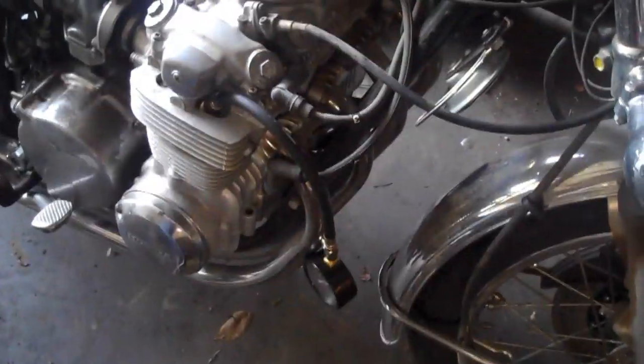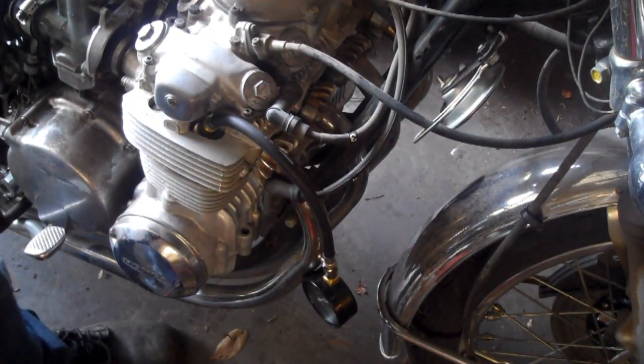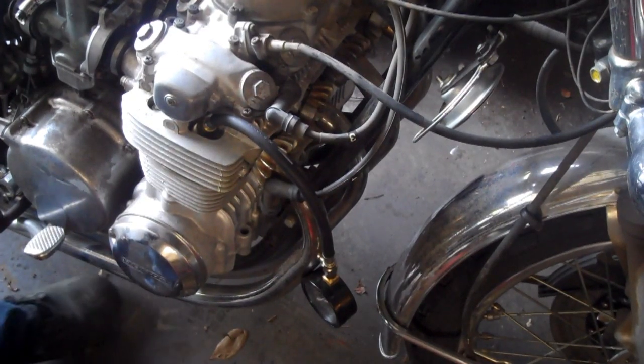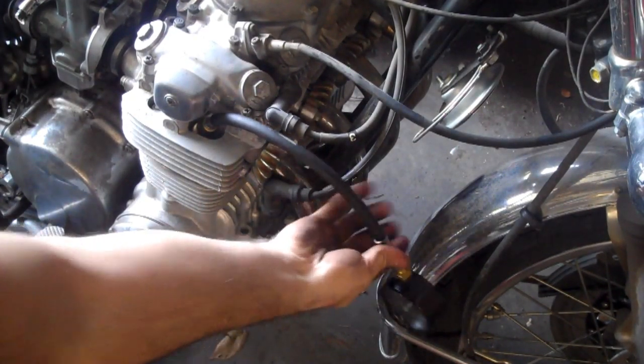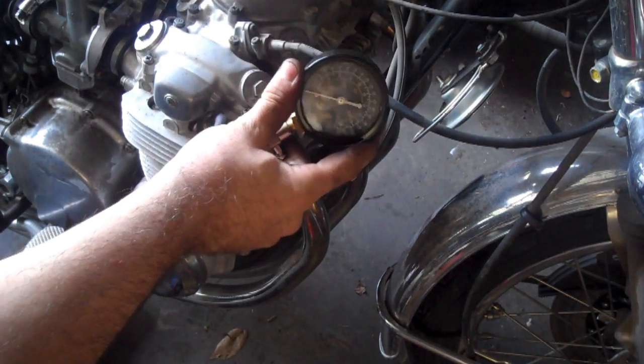This bike has both electric start and kick start, so I'll show both methods. For electric start, just turn it on, hold the throttle wide open, and hit the starter button for about five or six seconds.